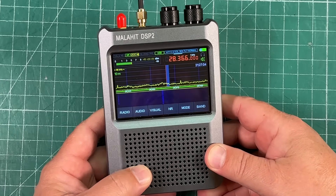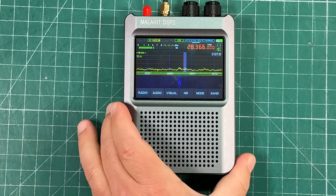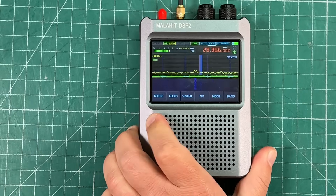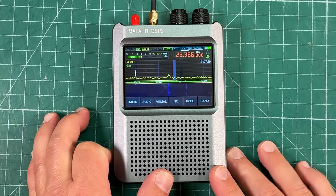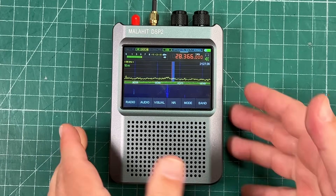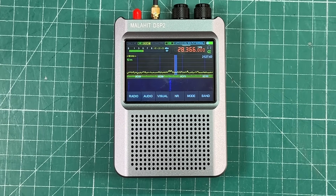I am very, very impressed with this thing. If you're into shortwave listening, or traveling and can't bring a full ham radio transceiver but still want to monitor the bands, something like this is a really cool thing to have in your arsenal. Thanks to Guzizu for sending this out. I'll leave an affiliate link in the description — you can pick it up on Amazon. The Malahite DSP-2: it fits in the palm of your hand. My name is Mike Cade — thanks for watching Ham Radio Tube. We'll see you next time. 73.